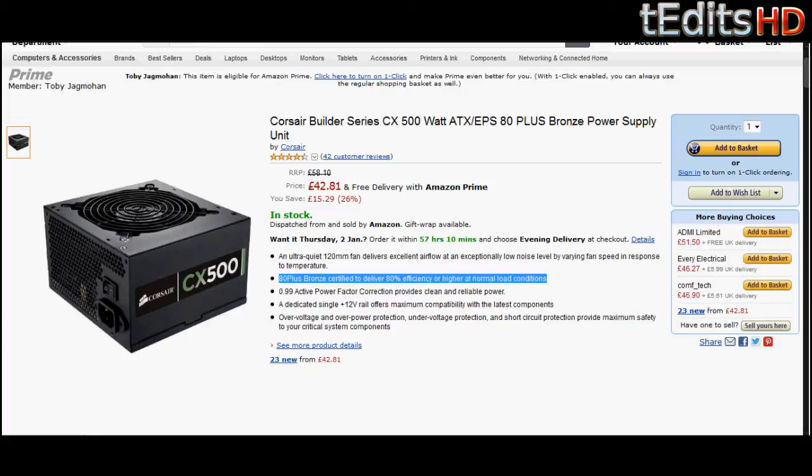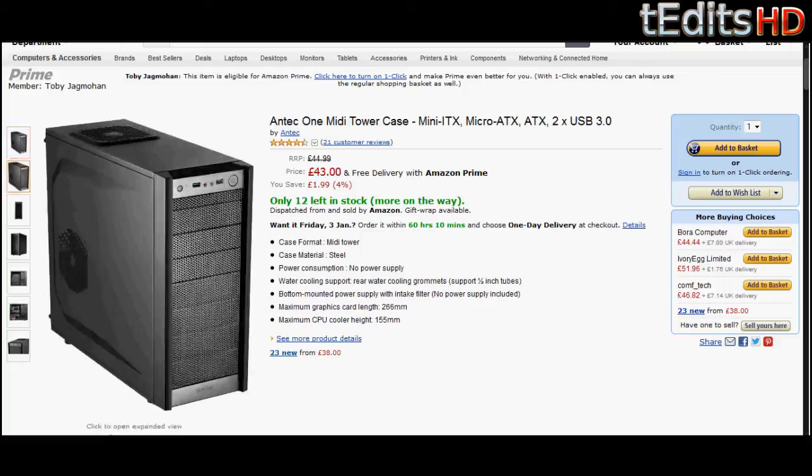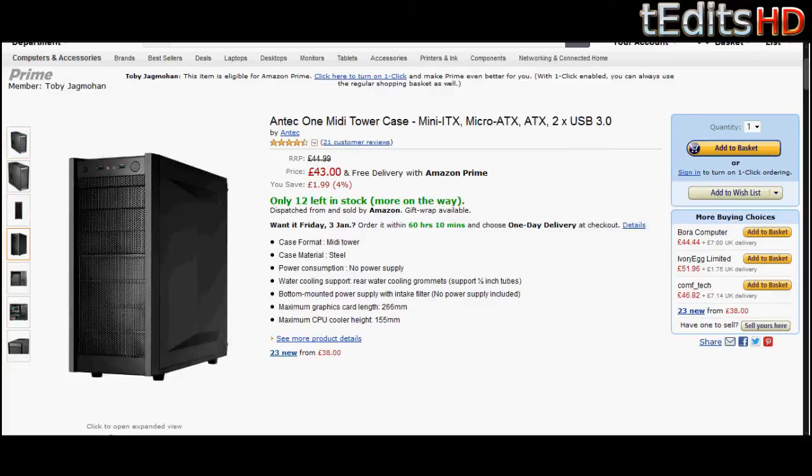And finally, coming on to the case, we have an Antec 1 MIDI tower case. It's ATX form factor — it will support our build, our graphics card, the motherboard, everything that we need. It's really spacious and has great airflow. It's also got front panel USB 3.0, which we also have on our motherboard, so you'll get that connectivity as well. All in all, it's just a really nicely designed case.